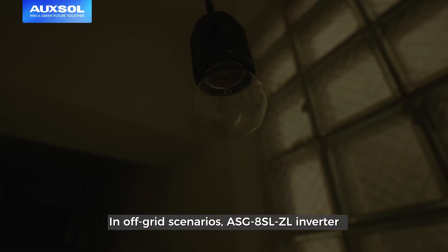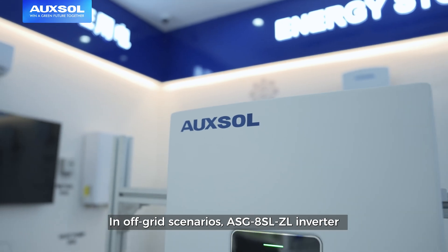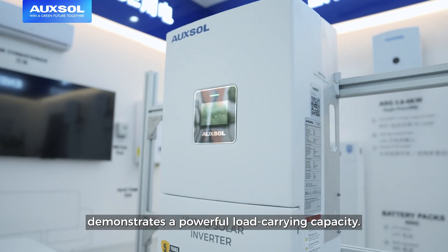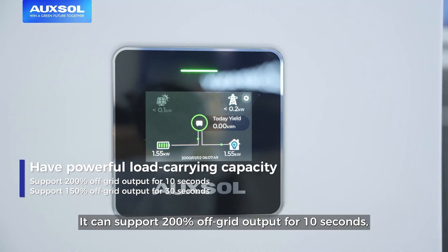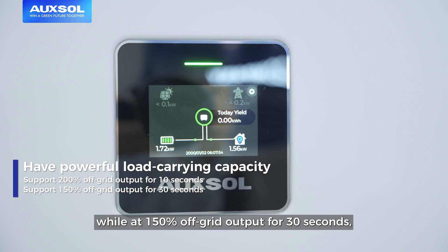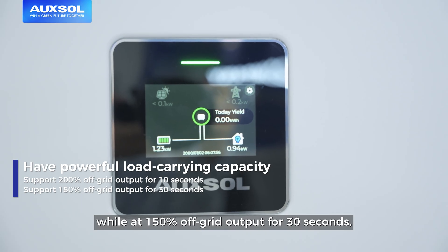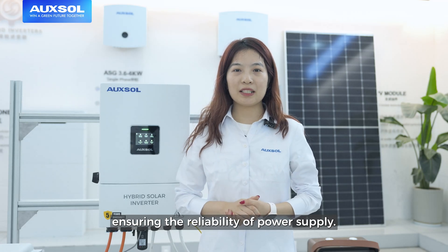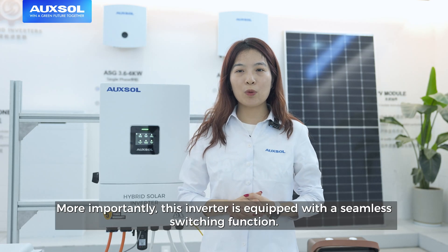In off-grid scenarios, the ASG8SLJL inverter demonstrates a powerful load carrying capacity. It can support 200% off-grid output for 10 seconds while at 150% off-grid output for 30 seconds, ensuring the reliability of power supply.